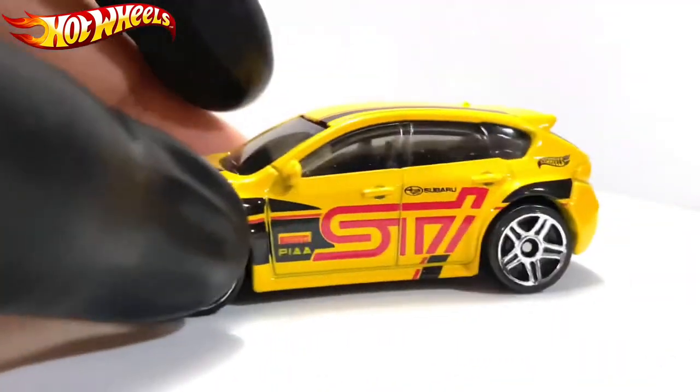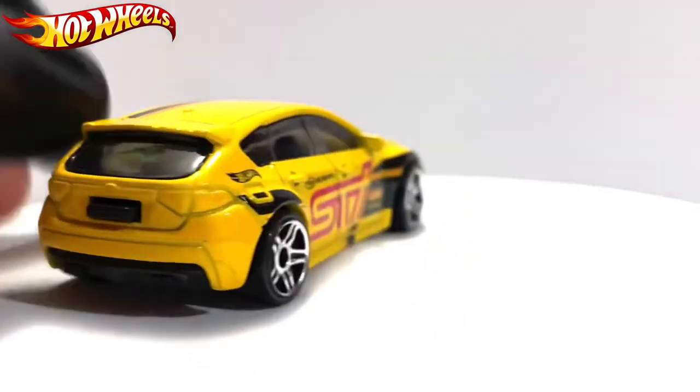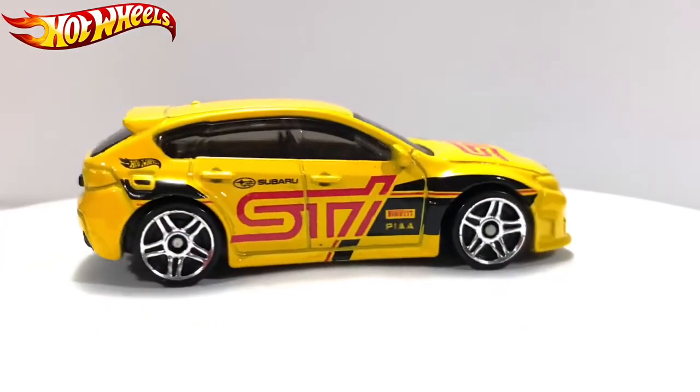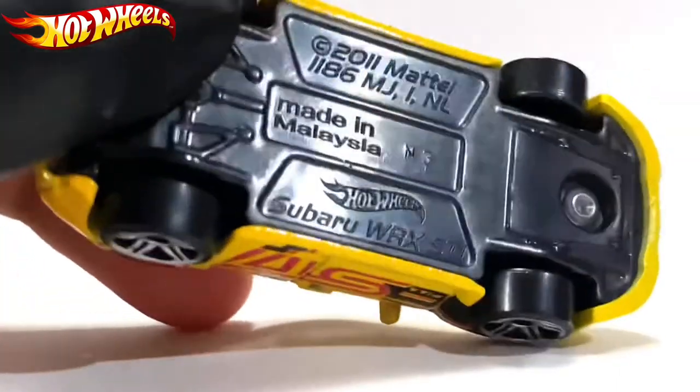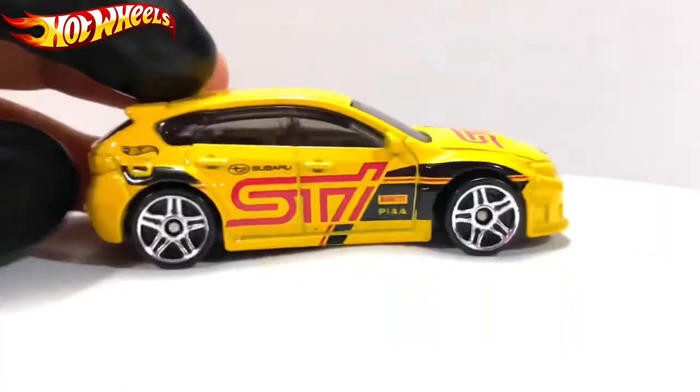There are those five-spoke wheels right there. You can look at the base — 2011, Mattel, made in Malaysia, Subaru WRX STI.